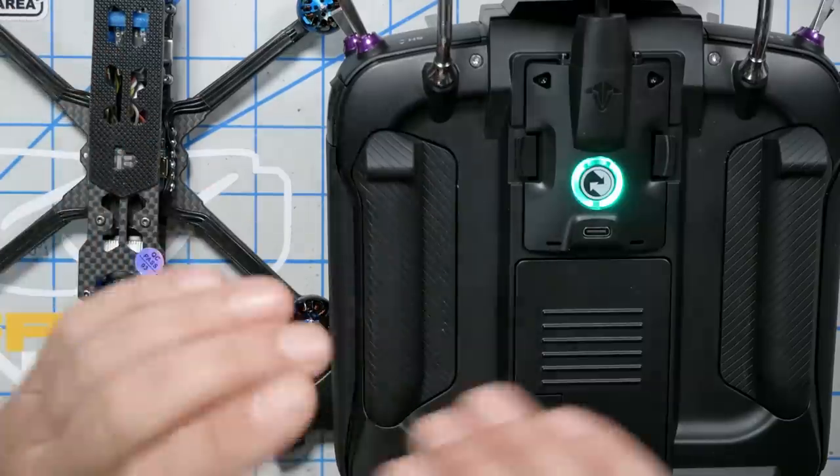When you very first get a brand new Crossfire receiver, it goes into bind mode instantly as soon as you power it up. And then if you want to change the bind to a different module, you have to push the bind button. The point of that is they don't want somebody else to accidentally, secretly bind to your quad and steal your bind. But as long as you're binding to the same module, you never have to hit the bind button ever again.